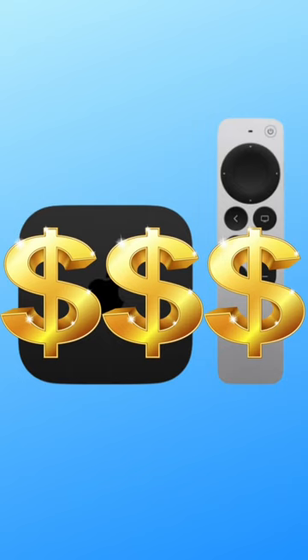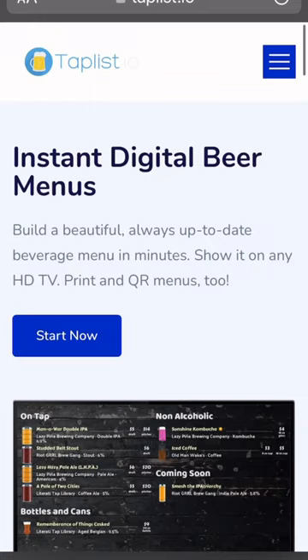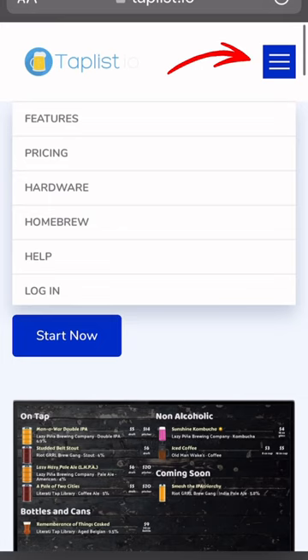Next, get on taplist.io from your computer or phone. Hit the menu button in the top right corner, then select Homebrew.